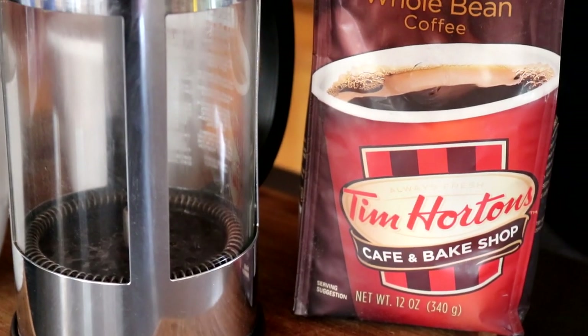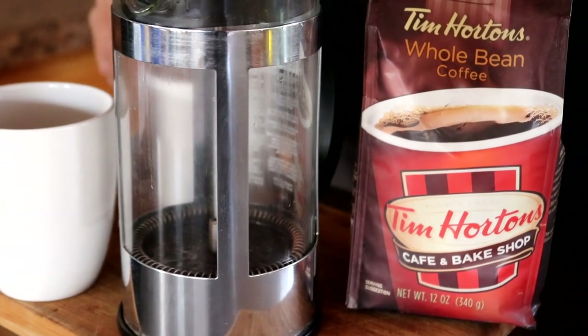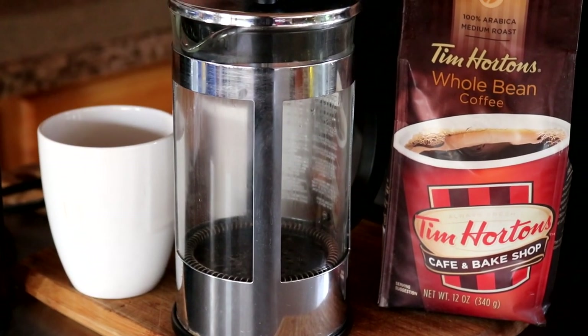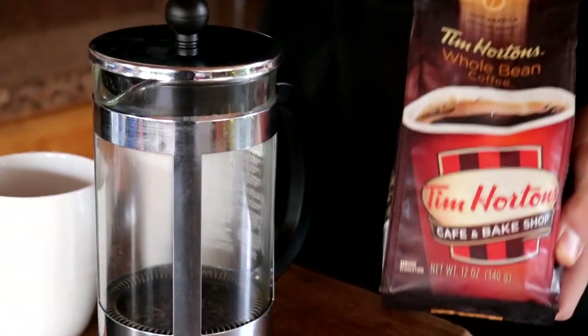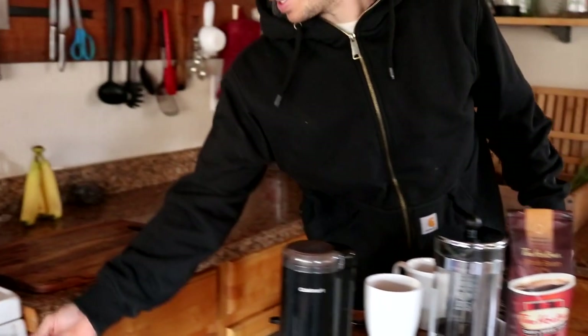First things first, we need our coffee, let's get started with that. For us there's nothing better than waking up on a cold morning and having a nice hot cup of coffee. To brew this coffee you're going to need a French press — we use a 32 ounce — a couple coffee cups, and today we're going to be using Tim Horton's whole bean coffee, so we're going to need to grind this up. First thing we need to do is get our stove fired up and get the hot water going.